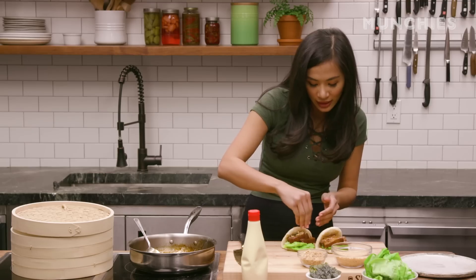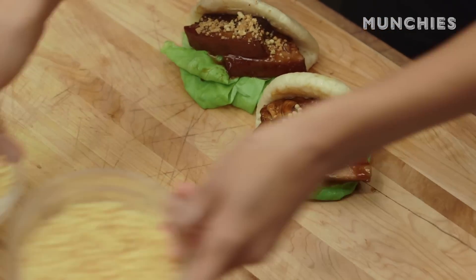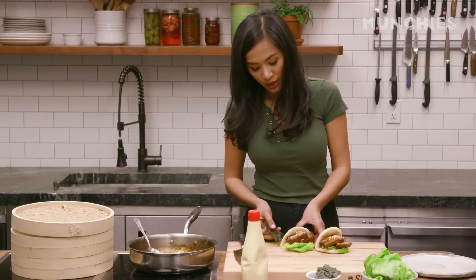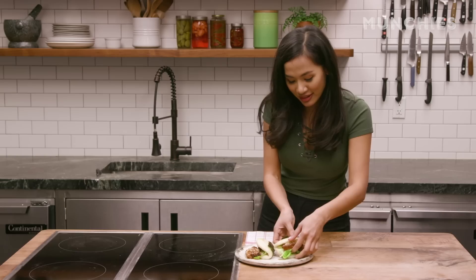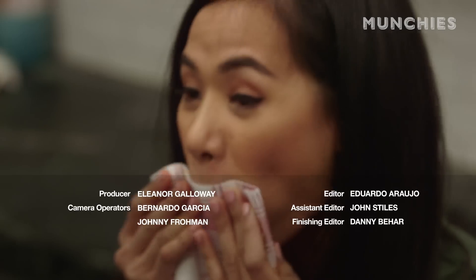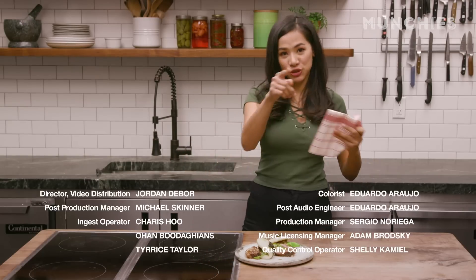I'm gonna put peanuts on one and the rice cracker on the other. For a little extra, if you love seaweed — I do — you can just add some and wrap it like this. Here it is — this is my pork bao. Let's see if it tastes as good as it looks. It is delicious! You guys should make this one at home as soon as possible.